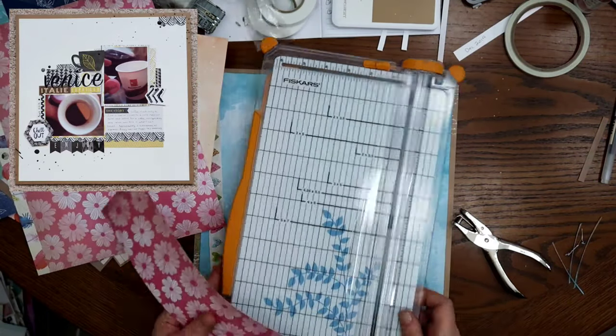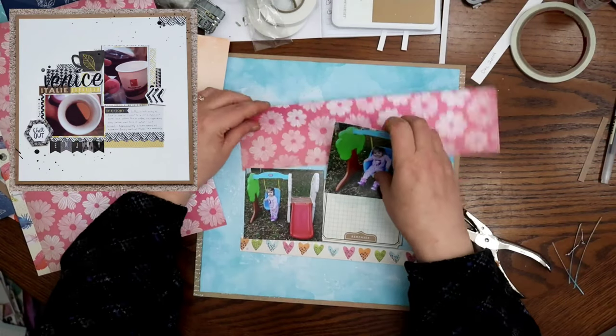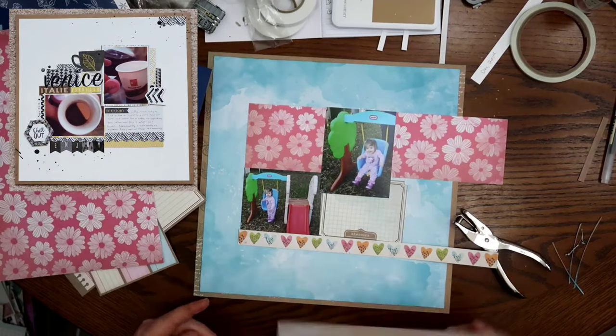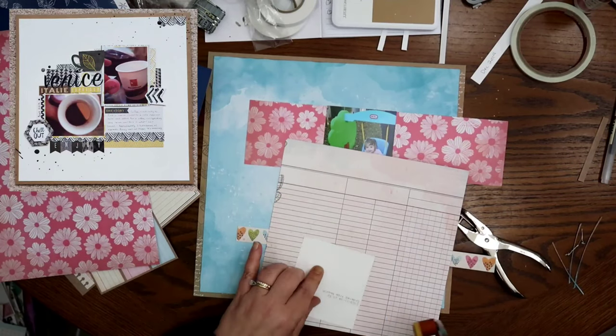I am gonna get some of these hearts on there. That heart paper — oh my gosh — that might be one of my favorite papers that were in that paper pad. It is so cute, isn't that so stinking cute? I am gonna put a little bit over the photo, and then the rest of it will be under some pieces.